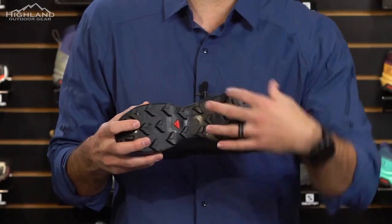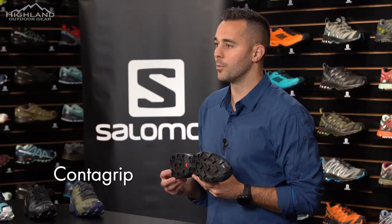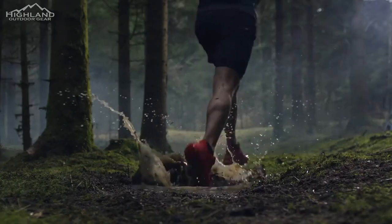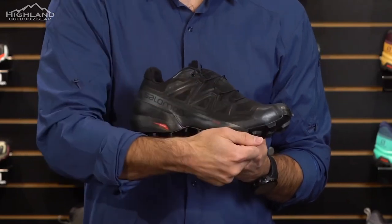The lugs are arranged directionally to provide uphill and downhill traction as needed. The lugs are constructed from ContraGrip formula, a durable rubber compound, which helps reduce the risk of slipping even on the slickest surfaces. The spacing between the lugs allows water and mud to drain away from the sole of the shoe. The completely welded upper of the Speed Cross 5 is over-lasted around the midsole, providing a sleek design and superb foothold.